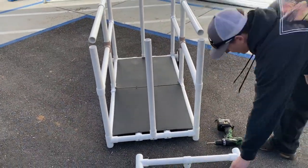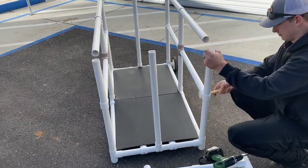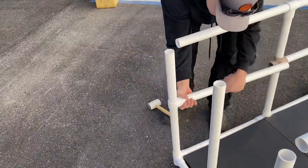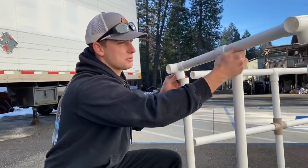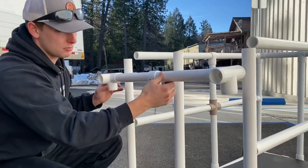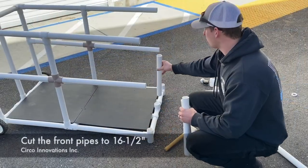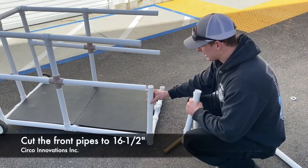We'll go ahead and take this off while we're here. The setup that we had up top, that we took off, we're just going to be lowering down to this level. The three poles that were going straight up, we cut them down to 16 and a half inches, and that's going to be the perfect height.